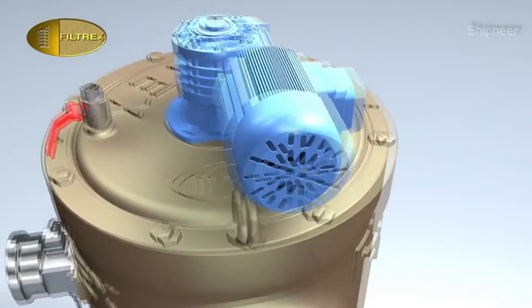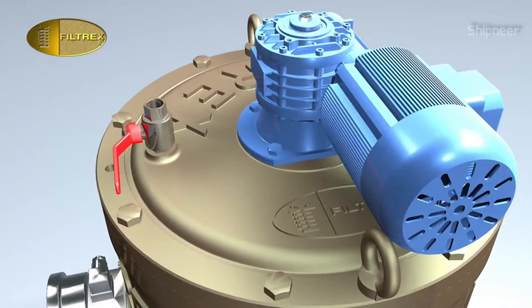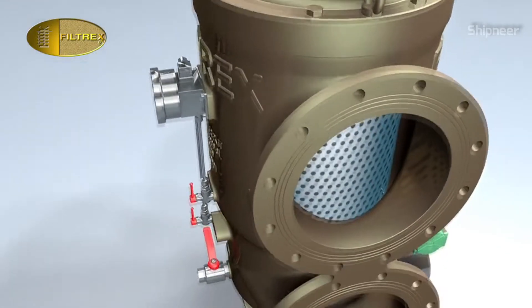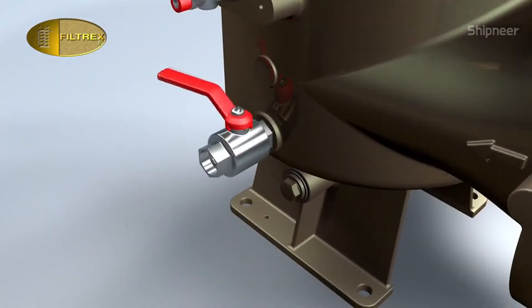Open the vent valve to depressurize the filter. Proceed with extreme caution, preventing pressurized medium from being expelled uncontrollably. Drain the filter, opening the drain valve.